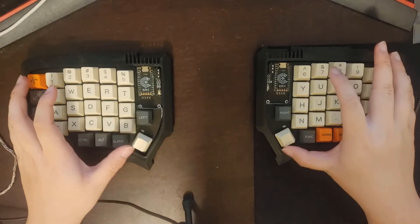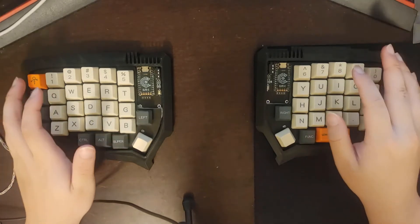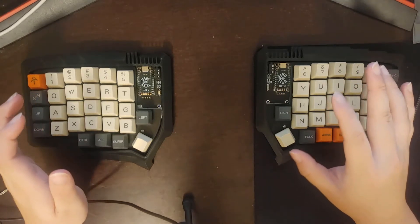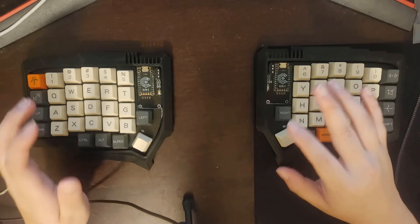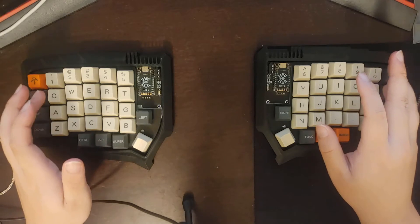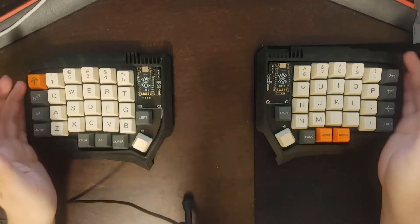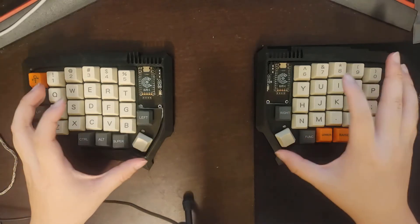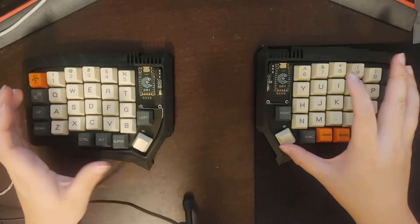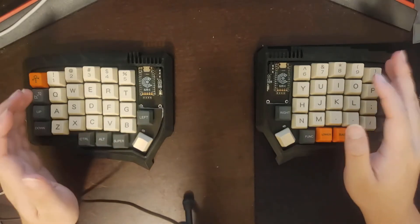Let's talk about some benefits of 3D printing your own case. The main benefit is the options and customizability it allows. I don't believe there is a one-size-fits-all keyboard out there, and I don't think there ever will be. So 3D printing your own case gives you the ability to choose or create the ideal keyboard for you — one that's the most comfortable and has the looks you like best. You have a lot of agency over the look and feel of your keyboard.